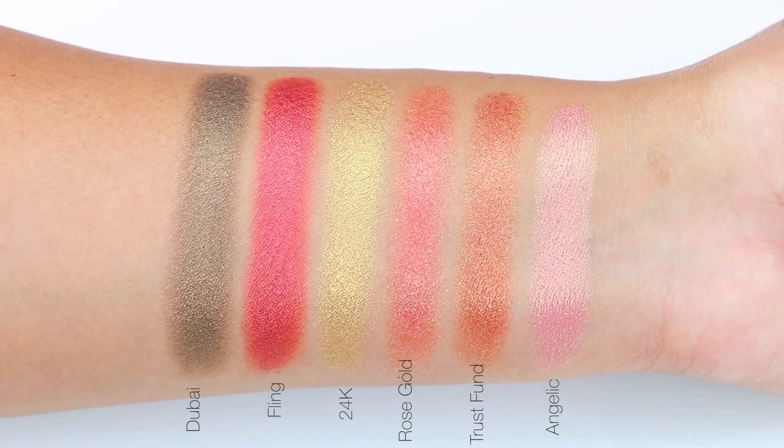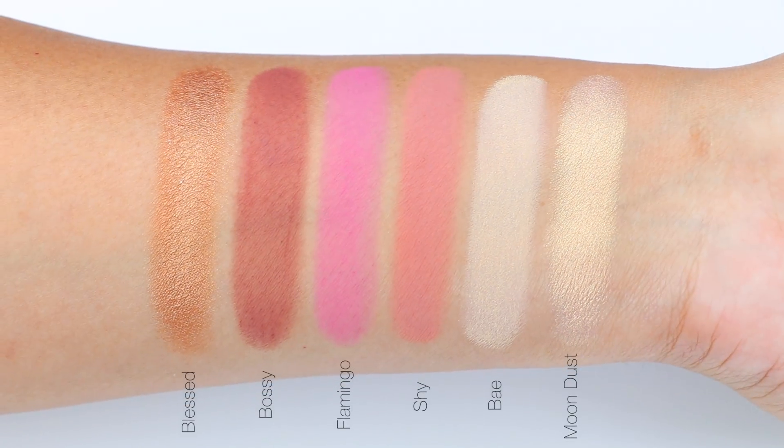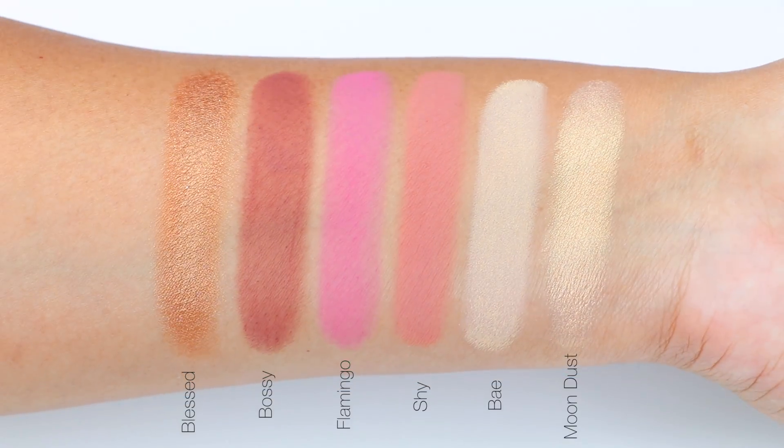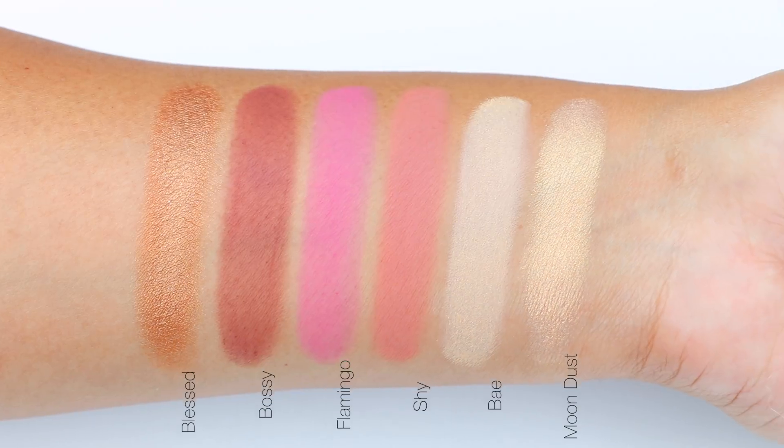For the 3D metals and chrome pressed pearls, Huda suggested applying them with finger application and I completely agree, because I tried using a wet synthetic brush and it didn't pick up much product.